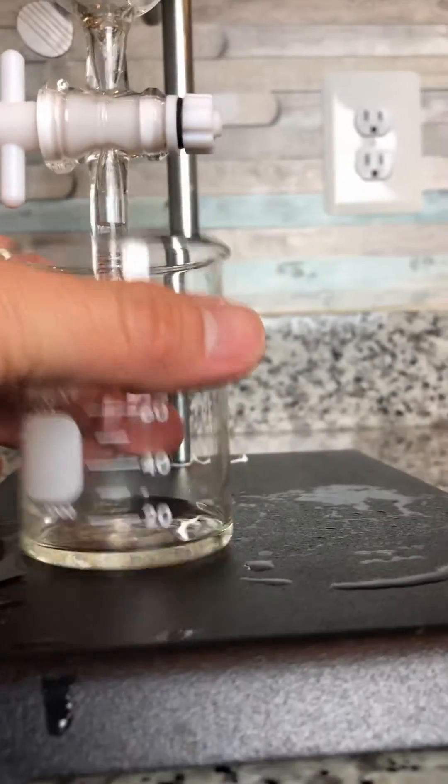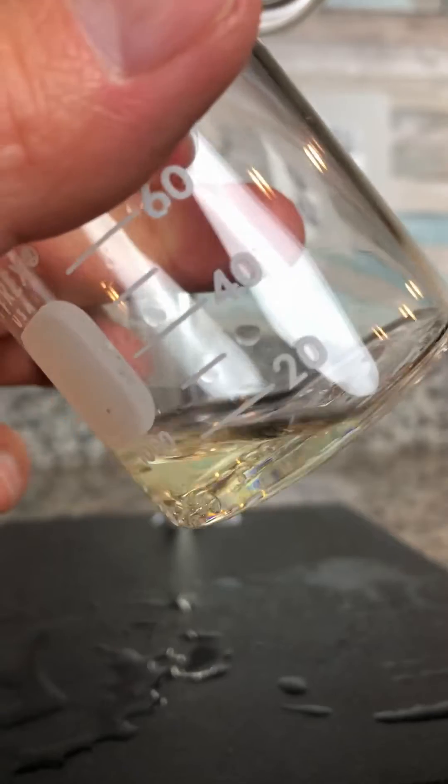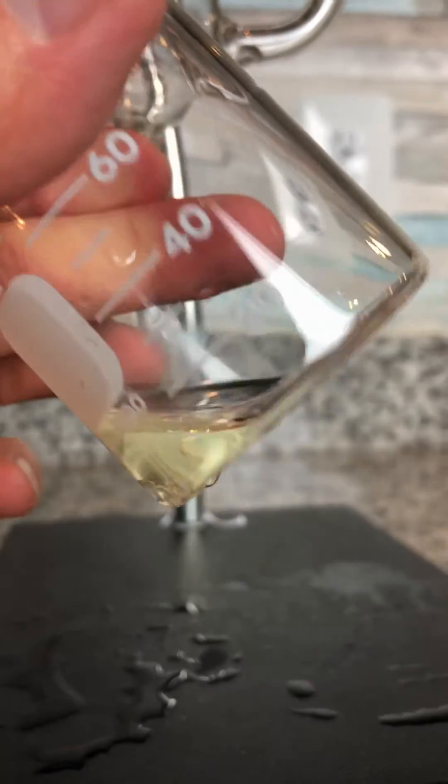This is how much I got — it's pretty good, about five milliliters.